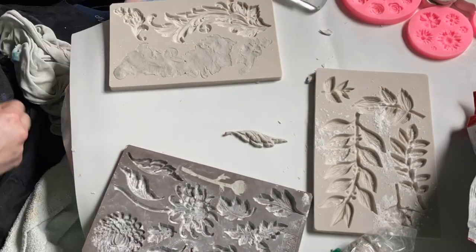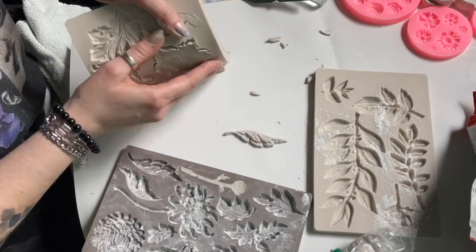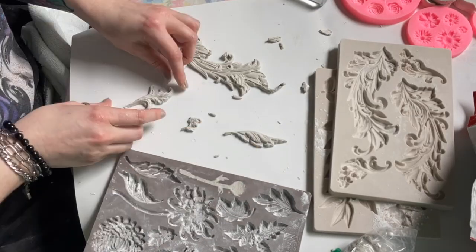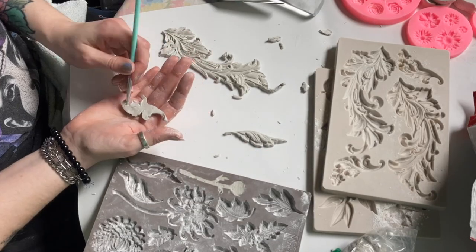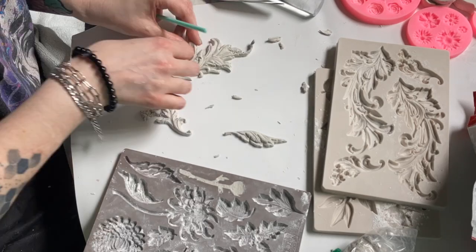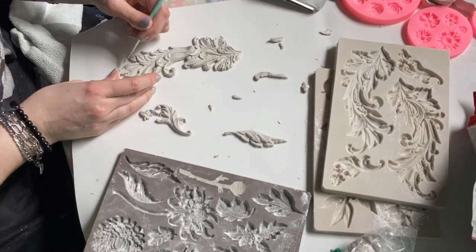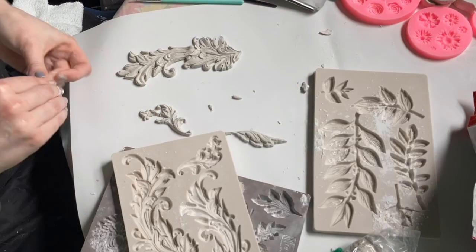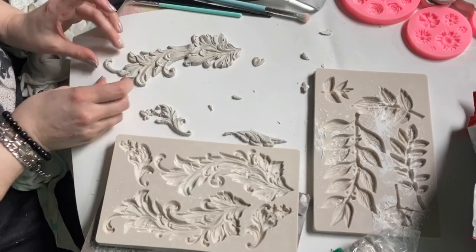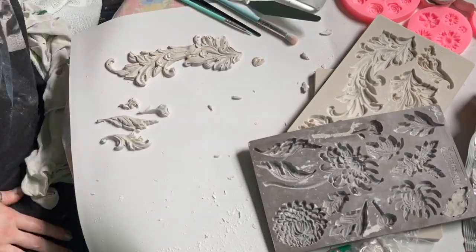Baby powder works okay for the smaller pieces that aren't too detailed, but for the larger pieces the baby powder just made it almost gooey and the scroll parts were all cut off. So please learn from my mistakes and use cornstarch — that made my life so much easier. I wish I would say it only took me one mold to get off my bum and go to the store, but no — I spent the entire day using the baby powder method and it took so much longer than it should have.